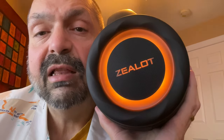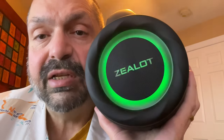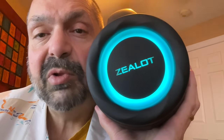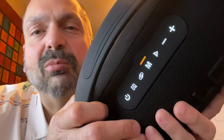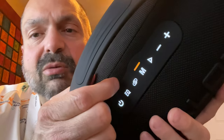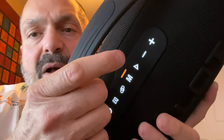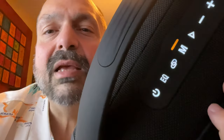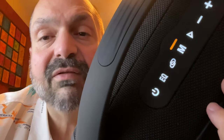If you are an RGB fan, take note of this color cycling light mode. This is your only lighting option — you cannot change it, you cannot turn it off, so I hope you like it. The controls follow the de facto Bluetooth speaker standard with the power button, the equalizer button, the speaker link button, mode, play/pause, and your track and volume adjustments.